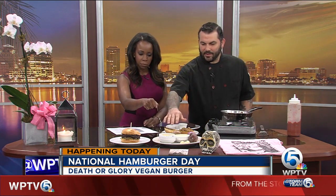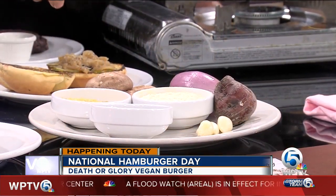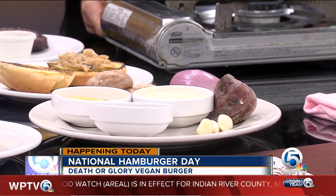So here are the ingredients. What we have here: it's made out of mushrooms, onions, red beets, garlic, forbidden black rice, nutritional yeast, and vital wheat gluten is what binds it.